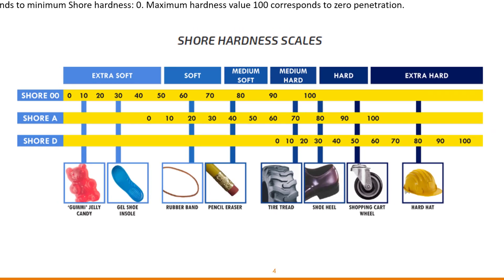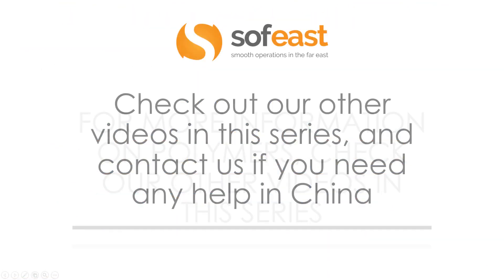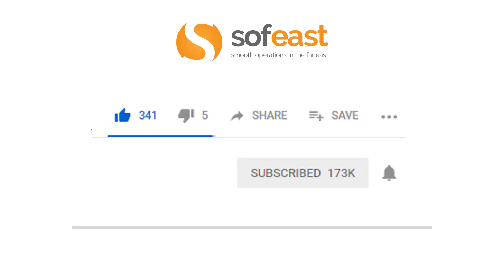Don't forget to check out our other videos in this plastics series, and you can always contact us — there's a link below — if you need any help with your projects. Please like this video, share it, and make sure you subscribe to our channel. Hit the little bell to get notifications every time we upload new content. Thanks very much for listening. My name is Paul Adams.